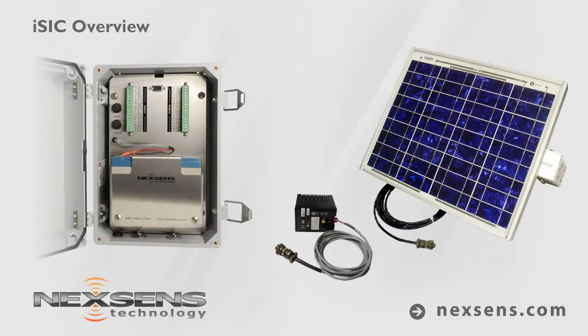The ISIC is powered by an internal 8.5-amp-hour battery with 20-watt solar panel or AC charging options.